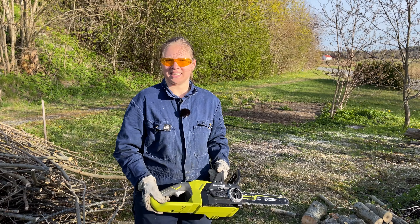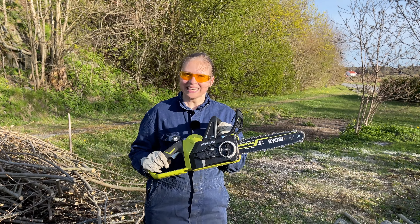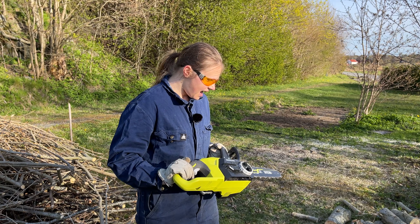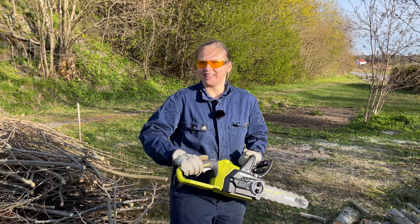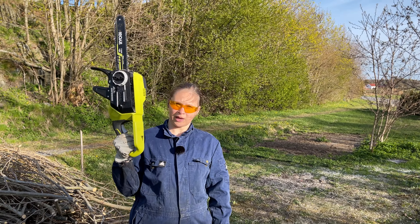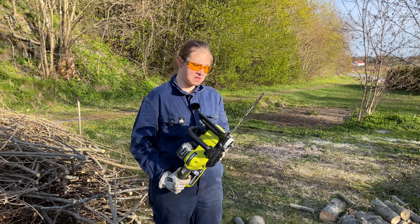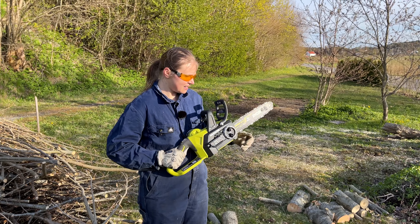My opinions on this — just a disclaimer, this is the only chainsaw that I have used in my life, so I do not have a lot of experience with different chainsaws. But I must say, because I'm a girl and the standard is that we aren't as strong as men, this is not too heavy for me at all. I did not feel like it was uncomfortable because of the weight.